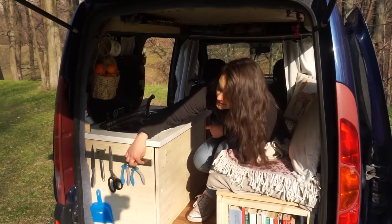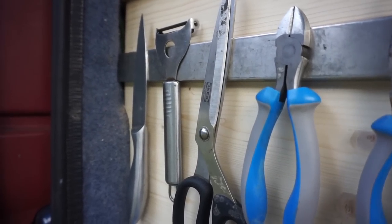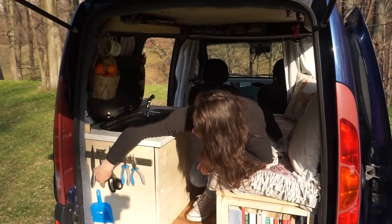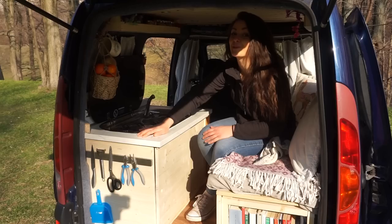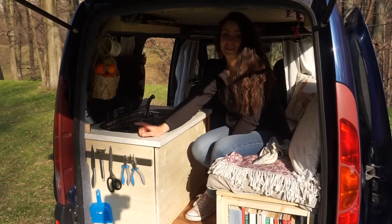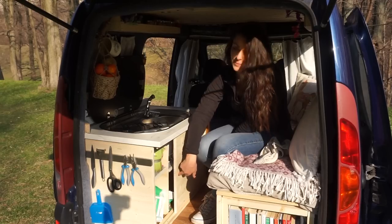On the side I have a little magnetic strip where I keep my knives and various things, and I have a little brush which is super useful if you live in a van. This is my storage space for the kitchen.